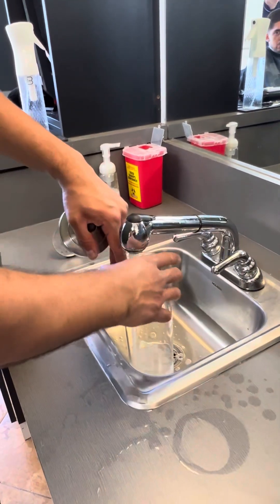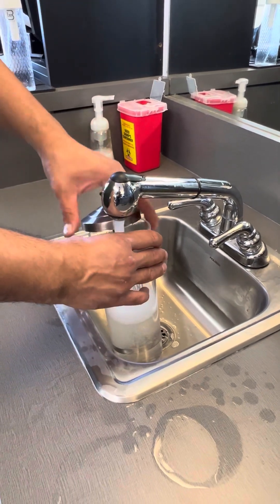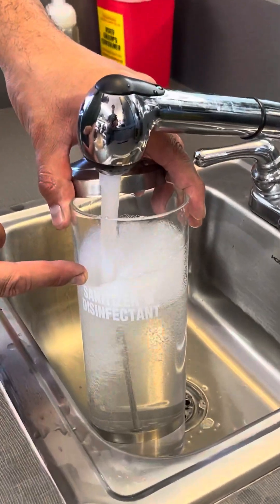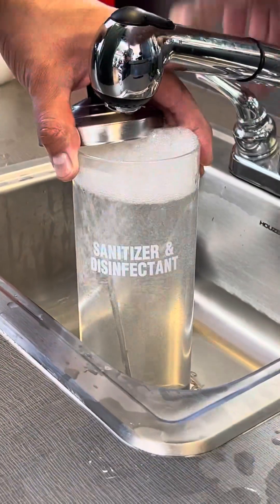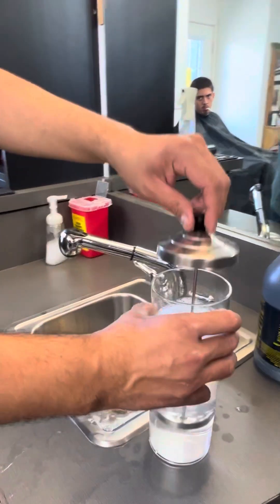Now I'm going to go ahead and fill this all the way to the top as much as I can, and go ahead and put the insert part in as well. I want to fill it to about — usually I say past the sticker, something like that. If you overfill it, make sure you leave some room for the barbicide.